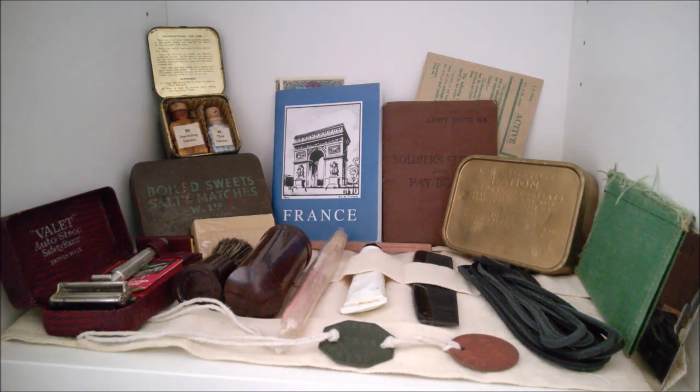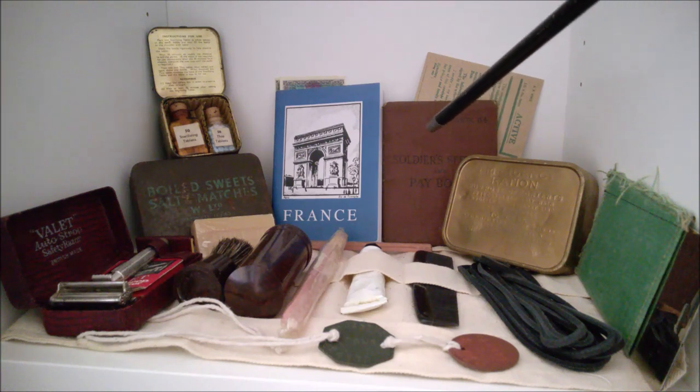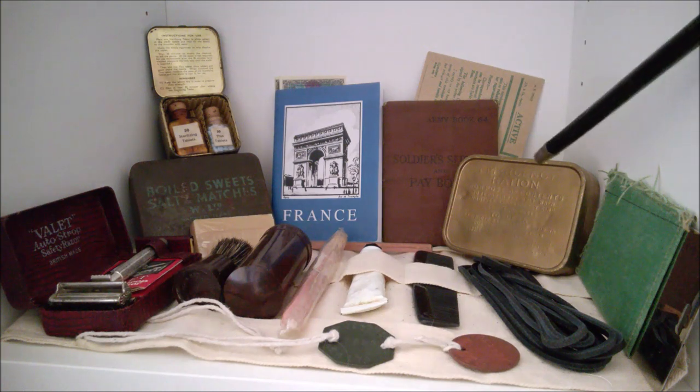Moving along, we have a comb — a simple comb. Fusilier Payne in the photographs of his equipment is actually carrying a hairbrush, which does have some advantages for cleaning your hair, but a comb has a lot less bulk. At the back here we can see the soldier's pay book — the AB64 — and behind that an active service envelope, which could be used to send letters back to loved ones at home.